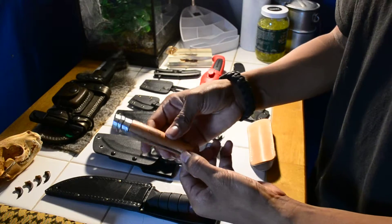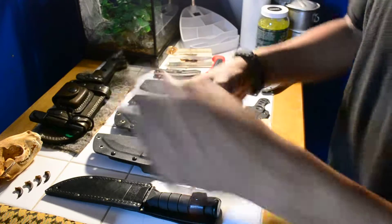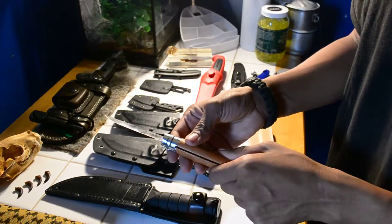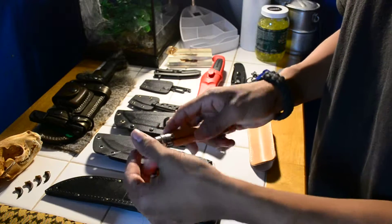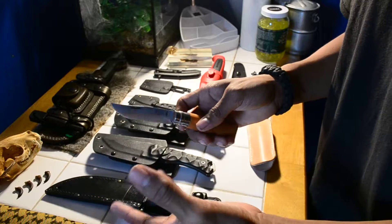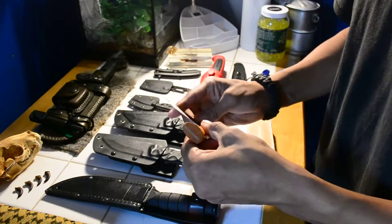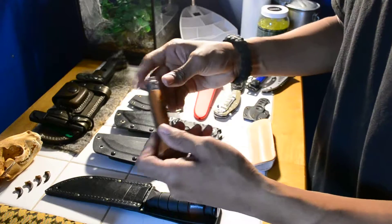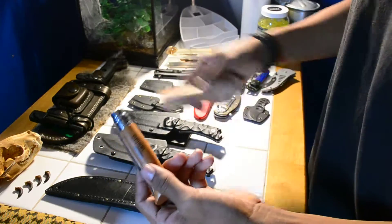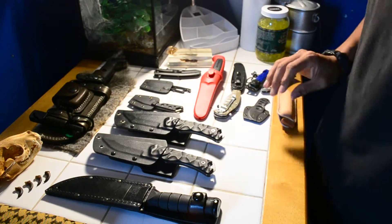The next one is the Opinel No. 8 — the old grandpa knife, if you want to call it. It's extremely sharp when you get it. It's carbon steel, which is good. It's a really thin blade. When I first got it, it felt different for me for a knife, because I'm used to full tang and folding knives, but this was different with the blade length. Other than that, everything's good. When you get one, it comes with a leather sheath.